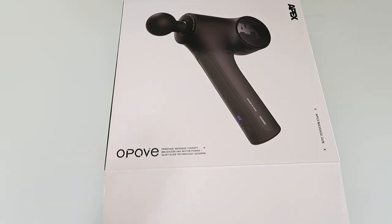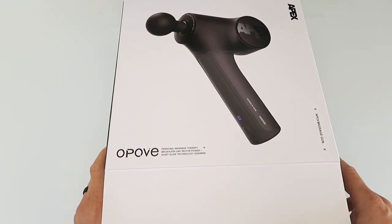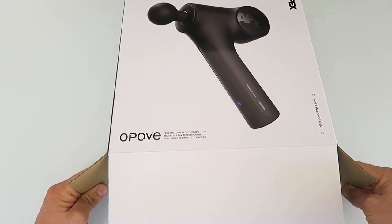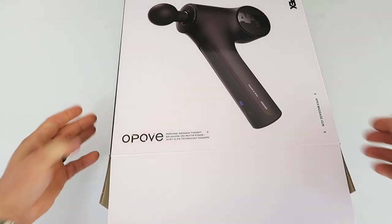Today I'm going to be reviewing the OPEV Apex Pro Massage Gun. This is a personal massage therapy gun. It features a brushless 24-volt motor with quiet glide technology and 3200 RPM.